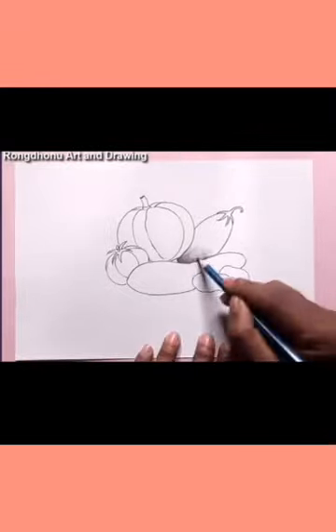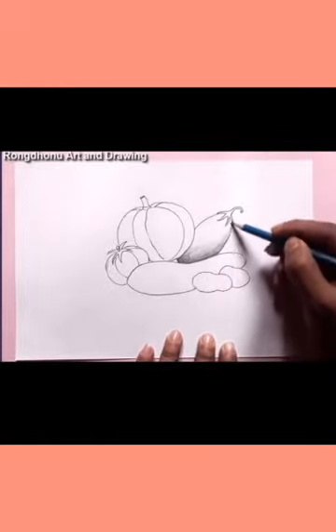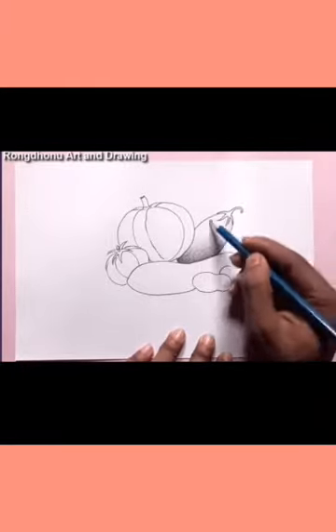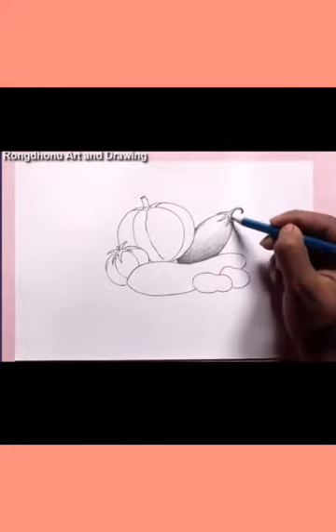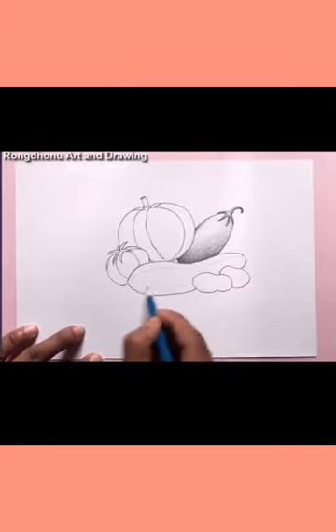You can draw this item by shading and give it a real look. We call it still life because the item can't move, but your shading makes it look real.